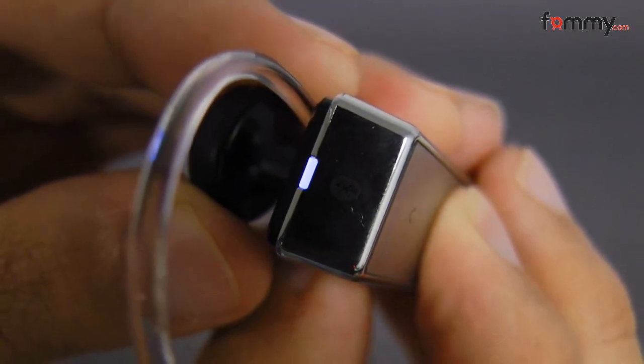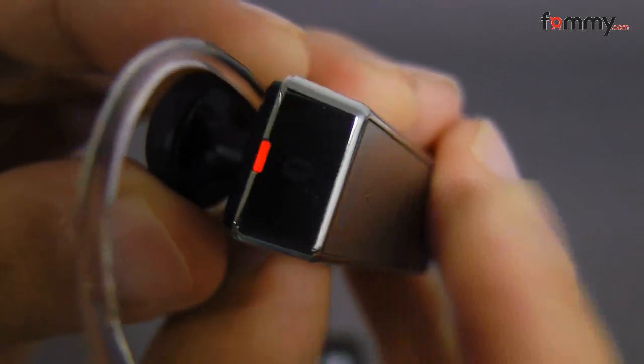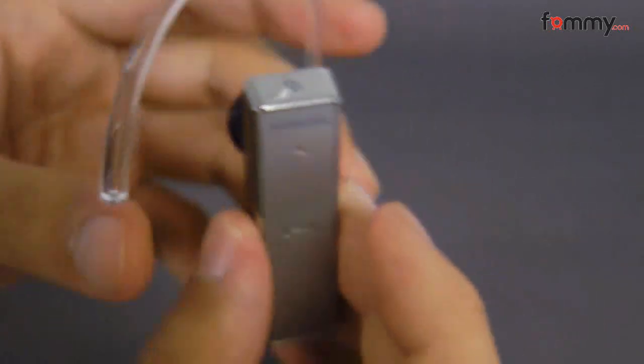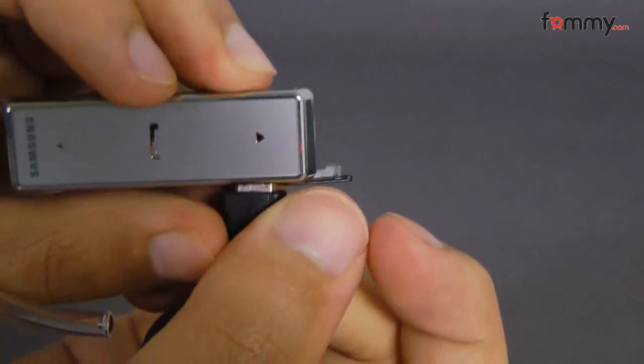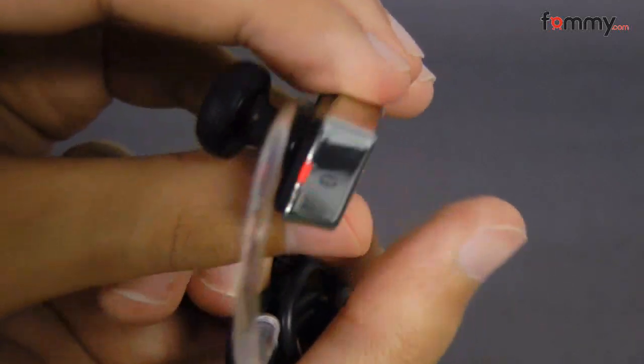Go ahead and turn this off. And when you need to charge it up, just plug it into your micro USB port, and it'll let you know it's charging.